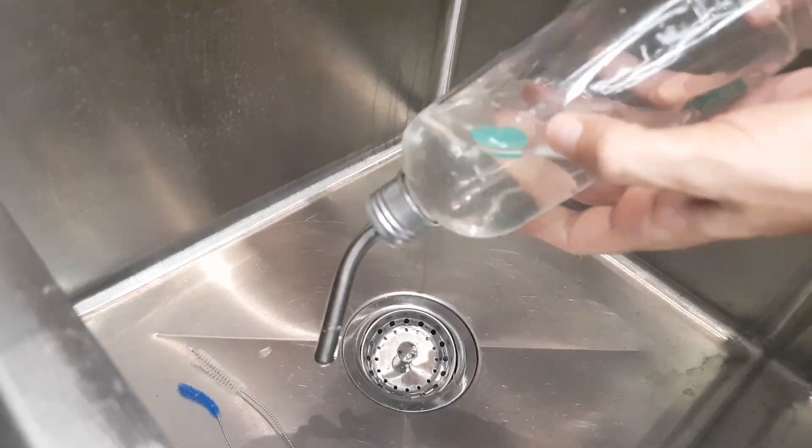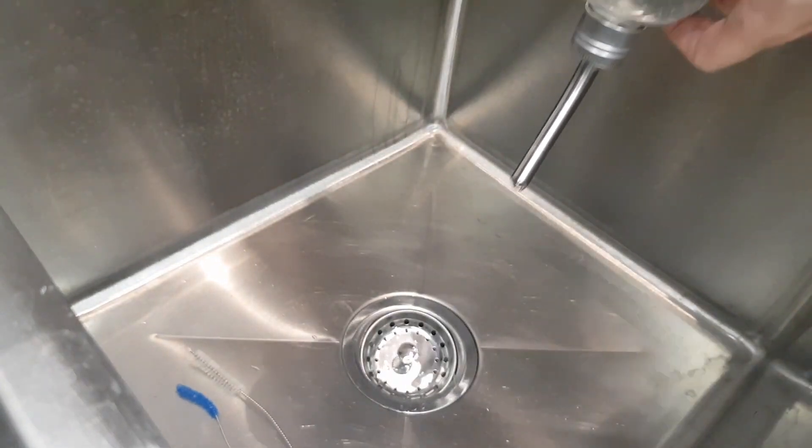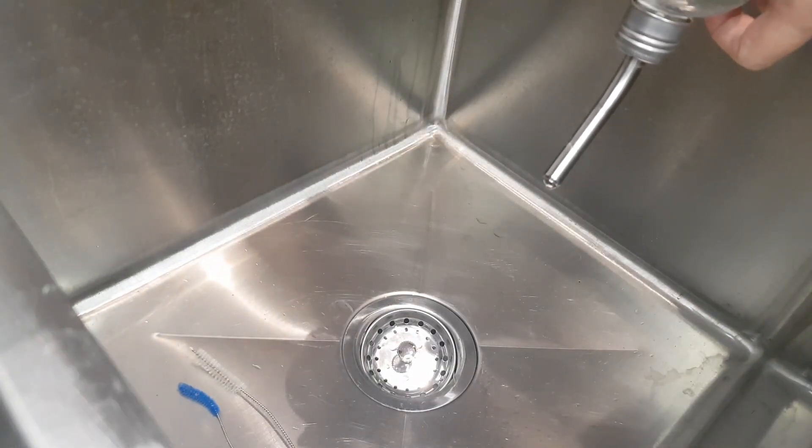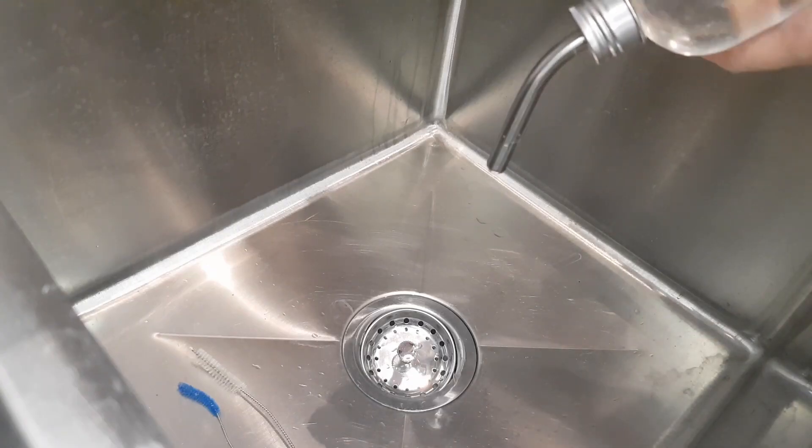Hi and welcome to Weeks and Squeaks. If you're tired of having your guinea pigs' water bottle dripping all over the place, you're not alone. In this video I'm going to show you how to clean your water bottle and give you the top three reasons why guinea pig water bottles leak.